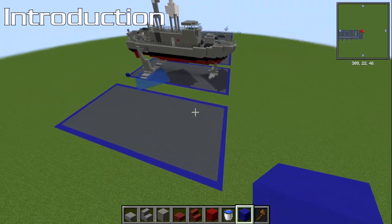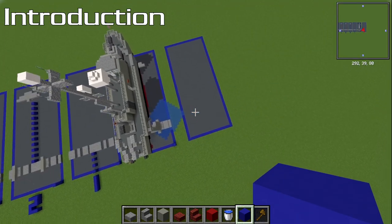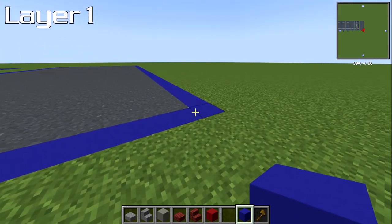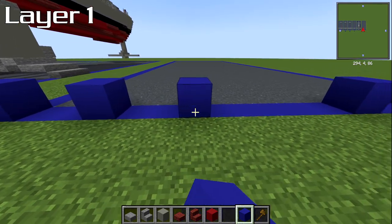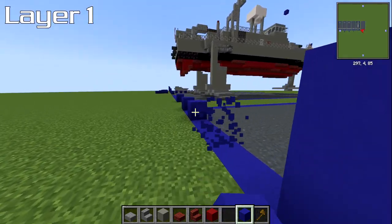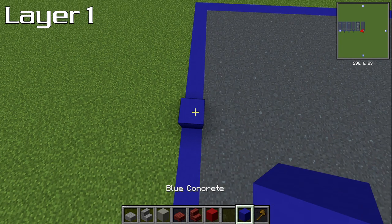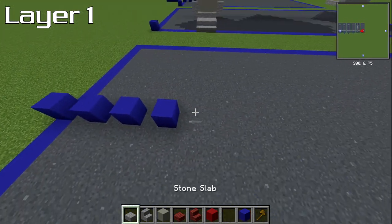If you want to build a box for this one you can. We're actually going to be starting from the back. For layer number one, we're going to be right in the middle of this box. The easiest way to find the middle is to place a block, leave two, place a block, leave two — you'll find the middle there. From here we're going to be seven blocks forwards.